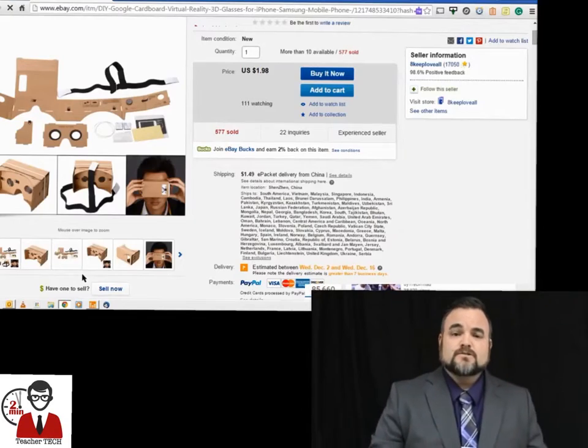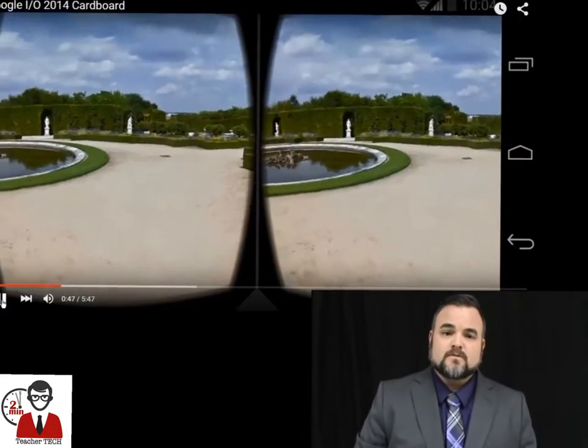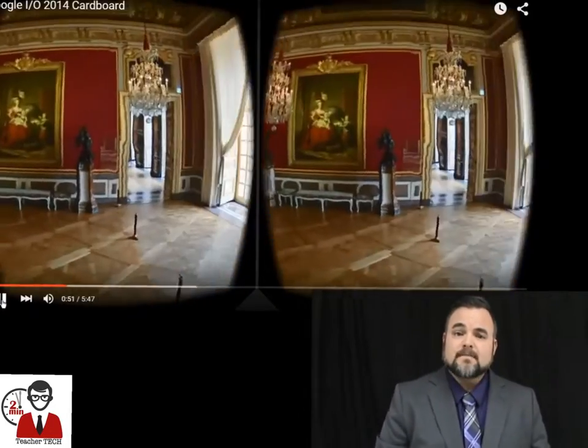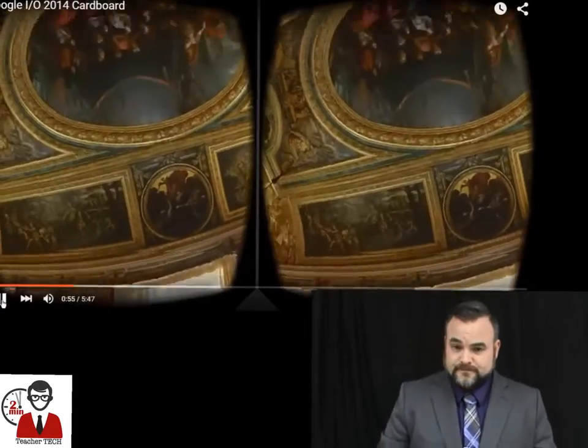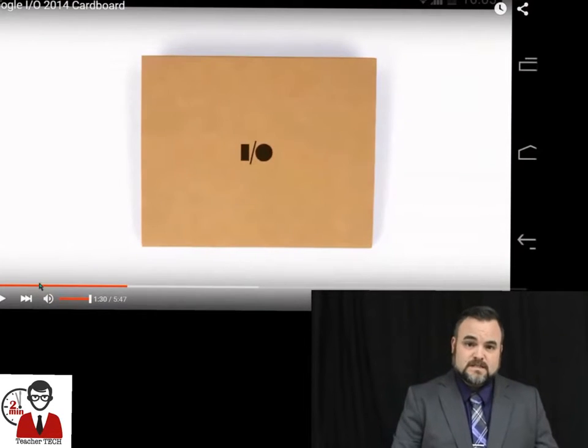Now you're asking, where do I get the content for Google Cardboard? The cool thing is YouTube already has a vast amount of content for Google Cardboard. Also there's a Google Cardboard app that organizes this content and also has links to various other applications that use this technology.